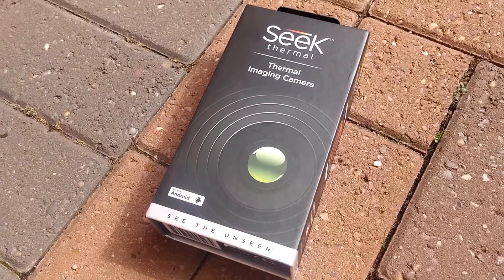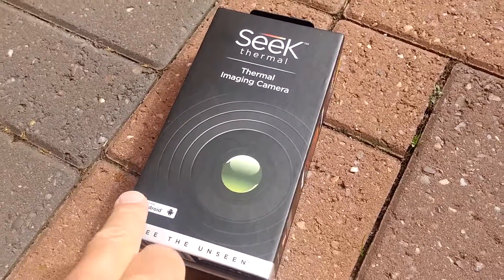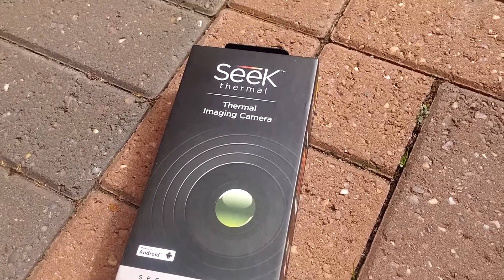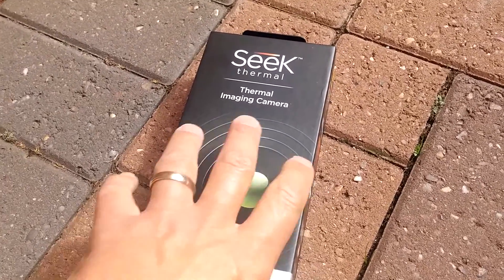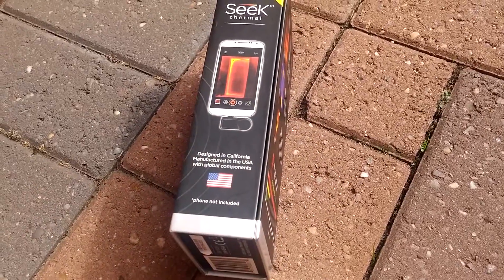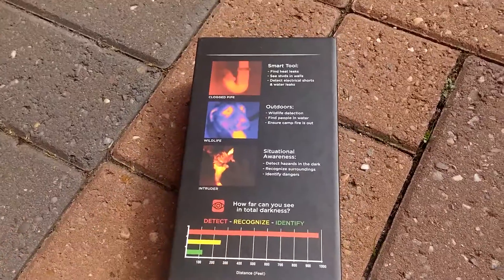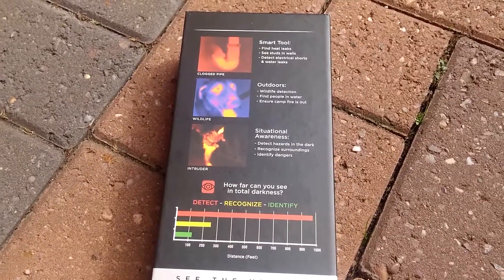We're going to take a look at the Seek Thermal imaging camera for Android. It works with micro USB ports, so you have to have an Android handset with a micro USB port. Basically, what it does is give you a thermal representation of what you're looking at.